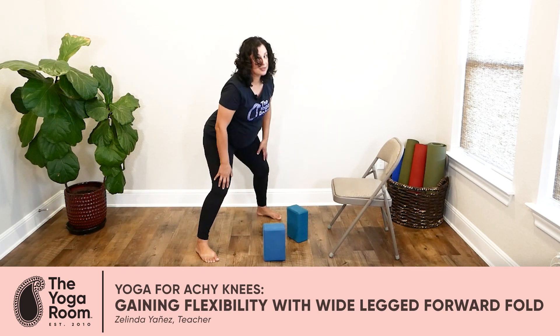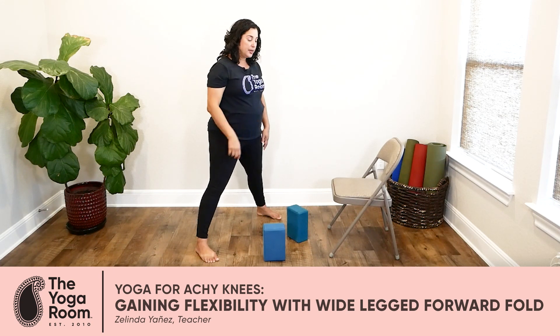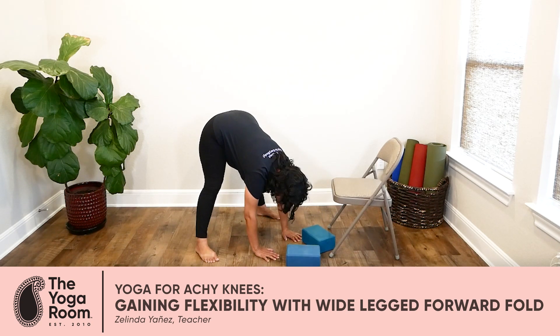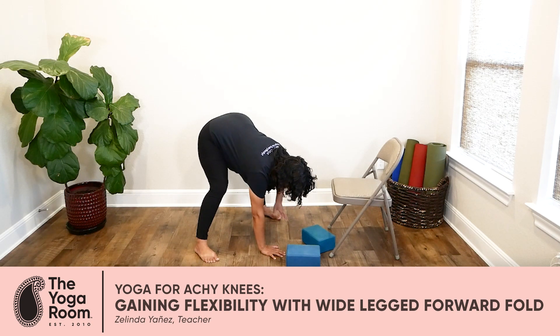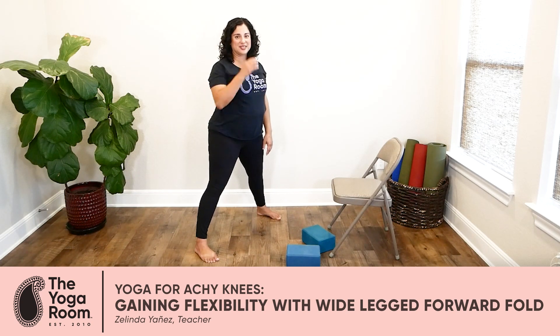If that feels easy and you want something even more challenging, you can bring your hands all the way down onto the floor. Inhale, extend your spine, exhale, fold, and bring your hands all the way down. In any of the versions, please remember to keep your neck relaxed — the top of your head is pointing down. In all of the versions, we're definitely feeling some stretching happening in the backs of the legs. When you're ready to come up, bend your knees, inhale, and walk your way up, or just come all the way up to standing.